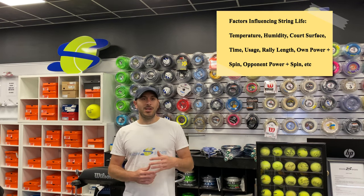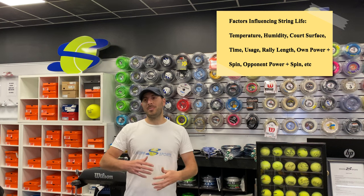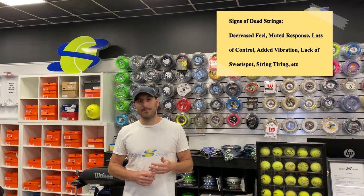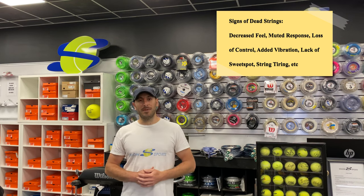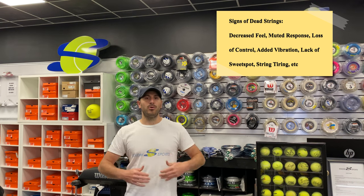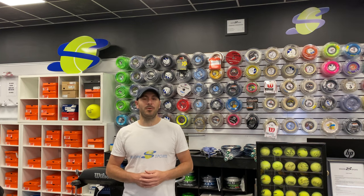The more you use it, the different temperature, humidity, court surface you play on, length of the rally, how much power and spin you place on the ball, how much power and spin your opponent places on the ball — all of these factors are breaking down the strings and taking away the feel, the response, the forgivingness, the power, and the overall performance of that string in that racket. So when you do restring it, you're reinstating it, reviving it, bringing it back to that perfect form so that you're playing your best.